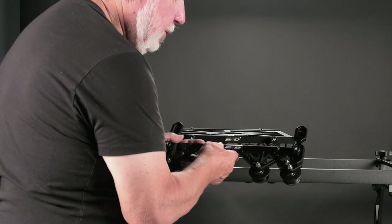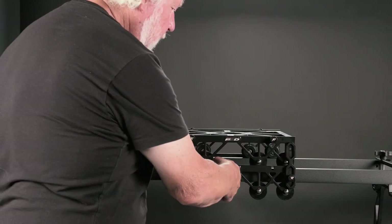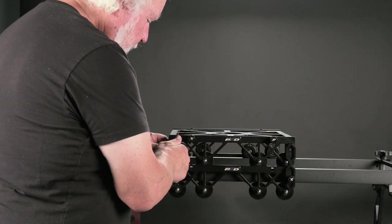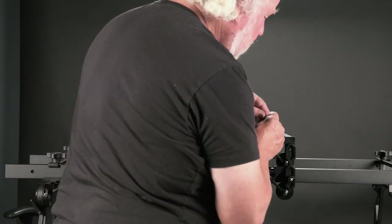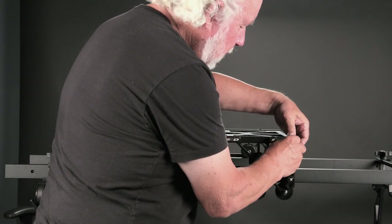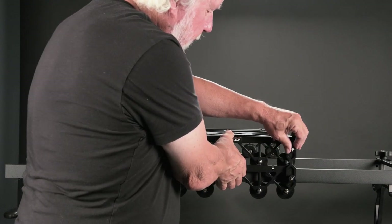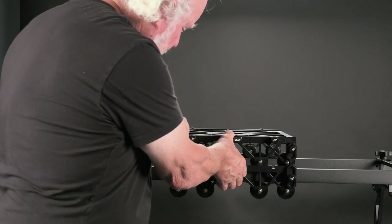Leave it loose for now and fasten that in place on the cart. Take another thumbscrew and T-nut, put it on the backside — again, almost tight. Same deal on the other side. Then take your hand, tension the whole thing, and tighten the four screws.